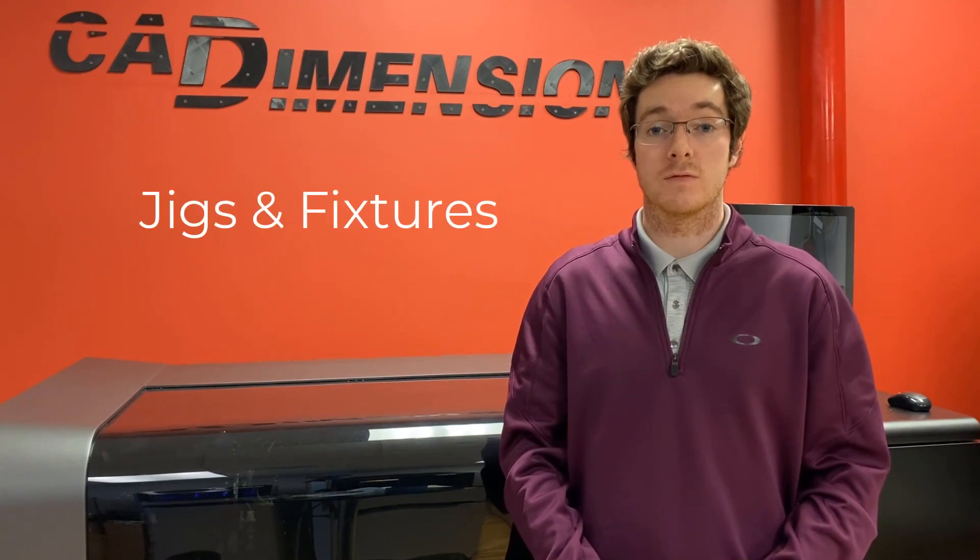Hi, I'm Matt with CAD Dimensions. This PolyJet application guide is on manufacturing aids, also known as jigs and fixtures.